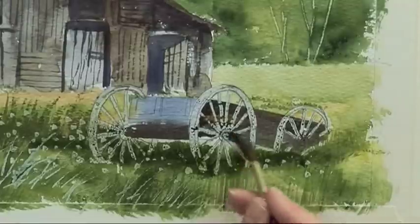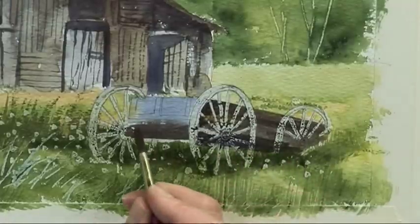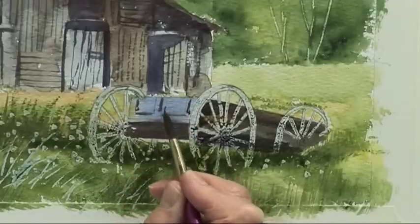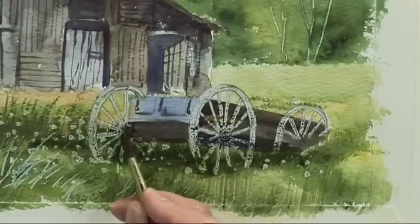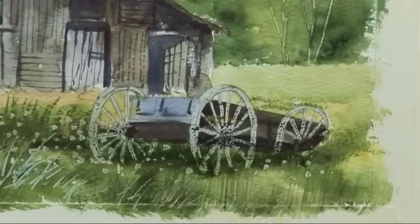So really quite dark at the back there — get rid of that white. Let that dry off before we remove the masking fluid.